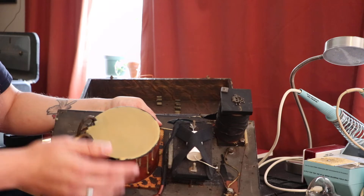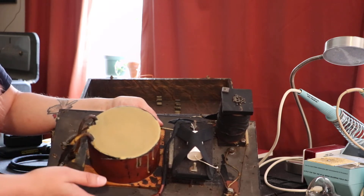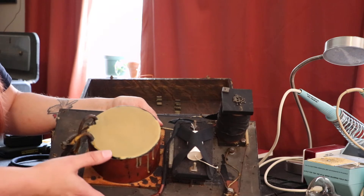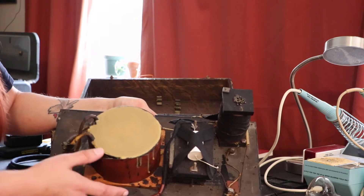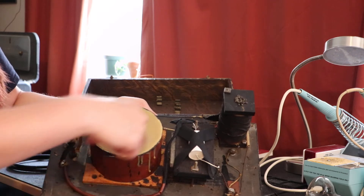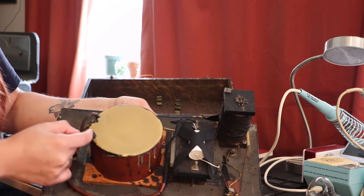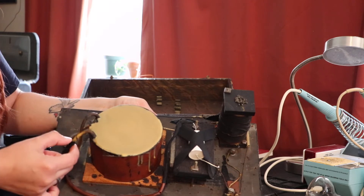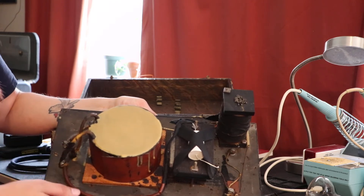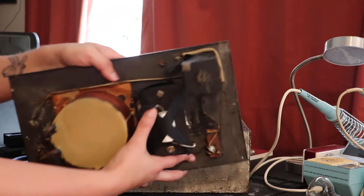I used a mix of beeswax and rosin, which is actually an old recipe for pouring pancake Tesla coils — I'll link that in the description also. Here's the primary; it is actually potted. And here's a little secondary wire — you can see that the secondary is actually grounded to the primary.